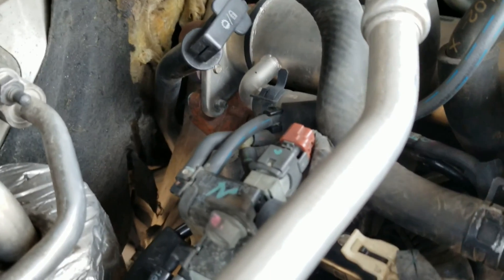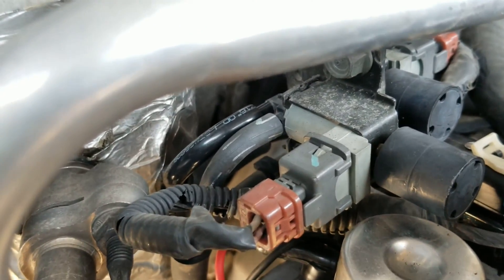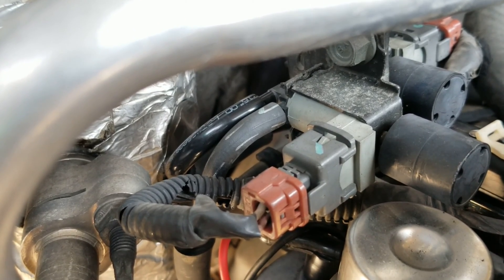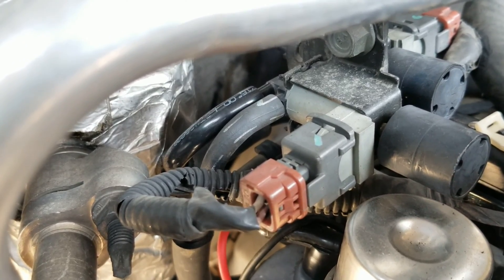So it's basically a solenoid. It goes from the vacuum pump to the solenoid, from the solenoid to this electrical setup here — and I believe that's just to measure what the EGR is seeing, so that it knows whether or not it's doing its job or at least that the flow is correct. Then it goes from there over to the EGR valve.